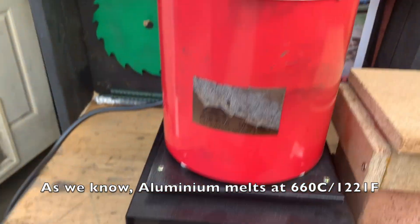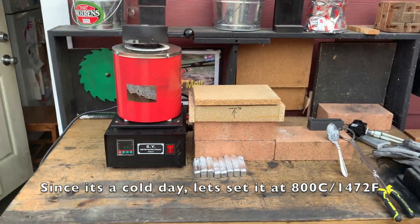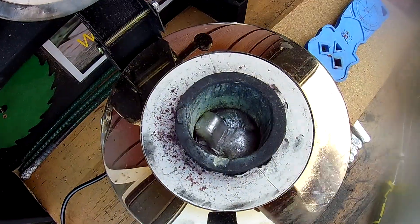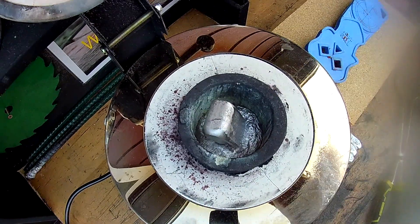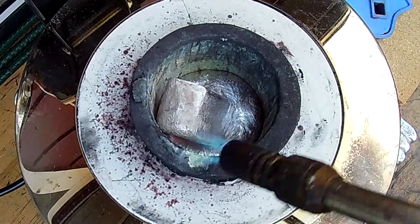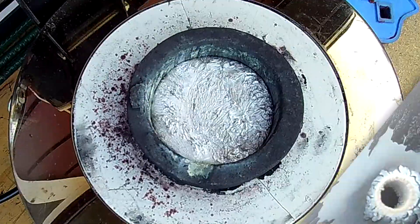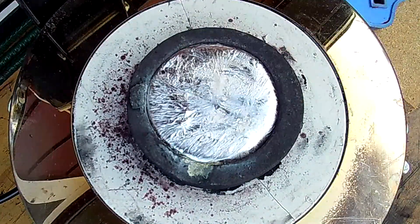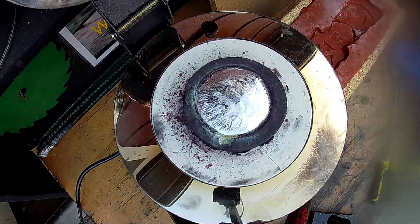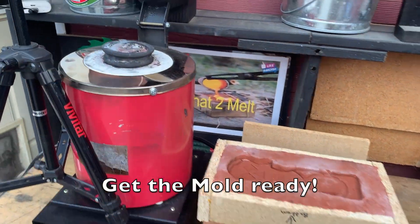I know aluminum melts at 660 Celsius, but we're going to bump this up to 800 Celsius as I need the molten metal to be nice and hot. Somebody in the comments said this looks like the liquid terminator — well, it's not far fetched. Now let's get this mold ready and start pouring some molten metal.